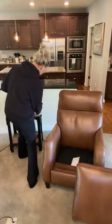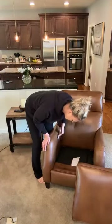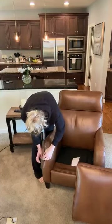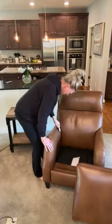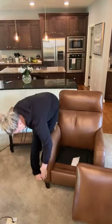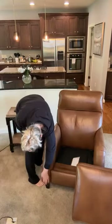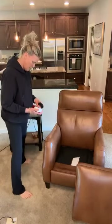Now I'm gonna do the arms, which are heavy traffic areas. That's about how much I'm putting on for each section. There's already some buildup down here — it's my own fault, I snack in this chair at night. Oh, that looks so much better! Okay, I'm gonna do the last section.